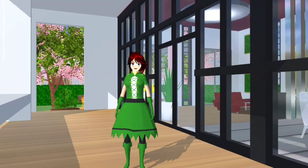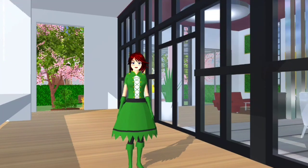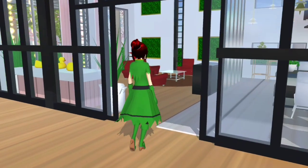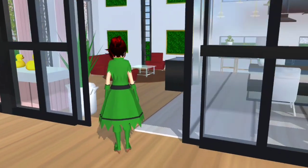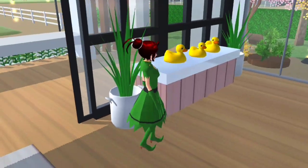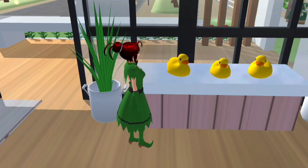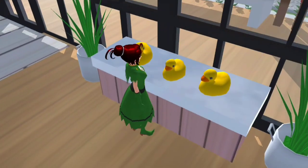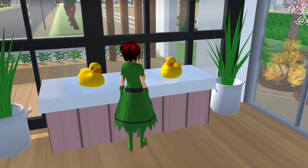Jom kita pakai mode jalan untuk masuk ke dalam rumah yang kecil ni. Tapi detik mewah. Okay Candy dah pakai mode jalan, jom kita masuk. Ni ada lapin tu salin ni lho Candy gunakan. Kita masuk ke arah kiri dulu sebab dia ada ruang tamu. Ni Candy sediakan pasu. Dan ni adalah rak untuk letak barang, tapi Candy letak mainan-mainan kecil.